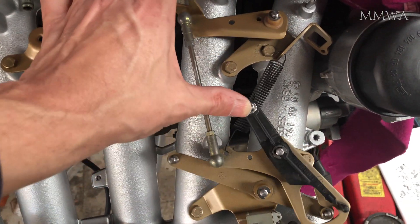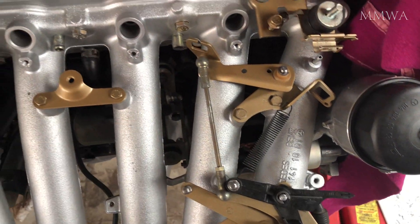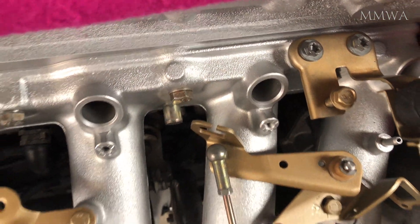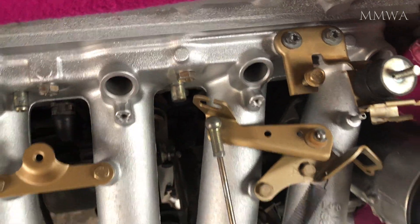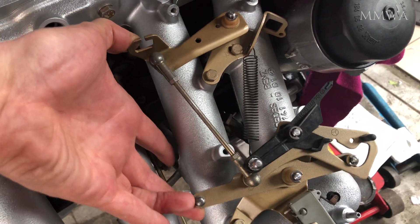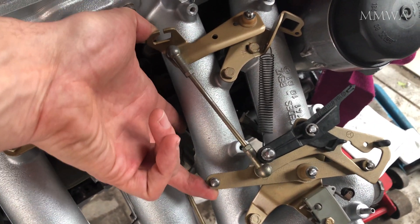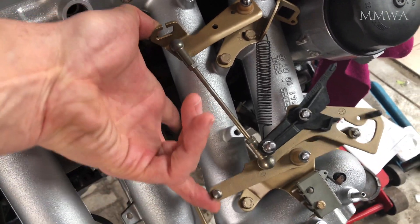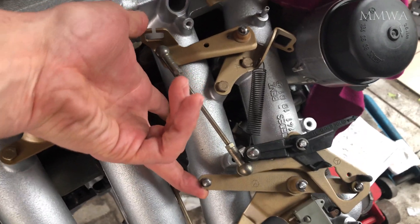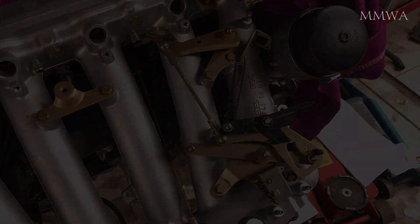If you've ever studied how this linkage works, you'll note that the initial movement of the throttle body is pretty slow, but as you push the accelerator pedal further, it accelerates that movement of the throttle body at a greater rate. So I guess it gives you more precise control at low throttle inputs, and when you want to hammer it — well, all hell breaks loose. And that's just the way I like it.